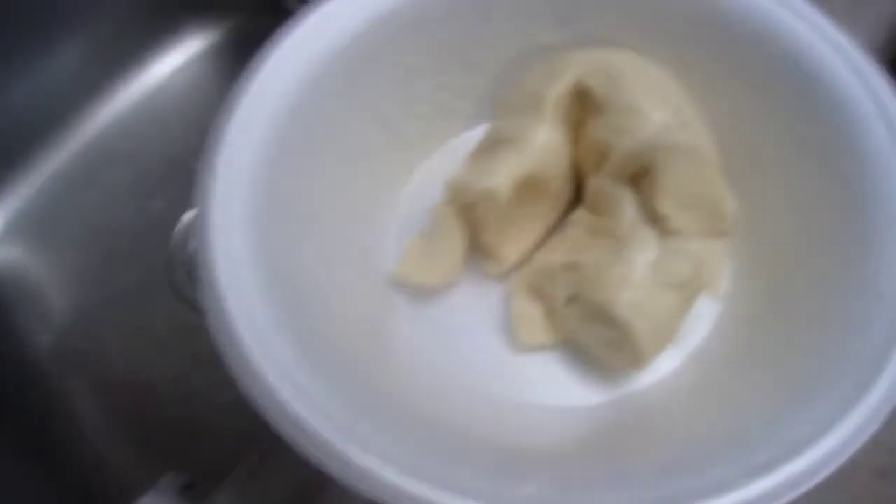Got my pepperoni, got my dough. Season it, bake it, eat it. Toothpick it. Later.